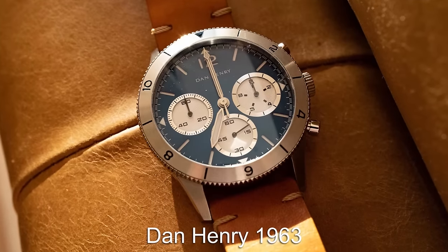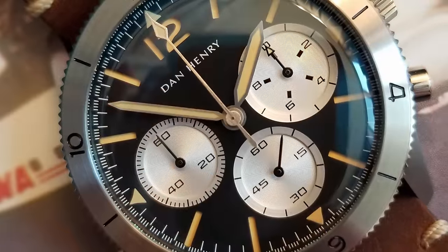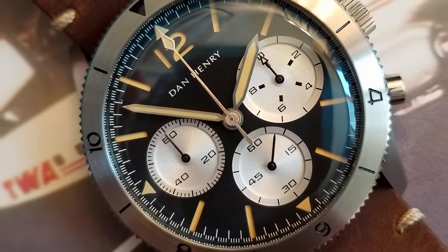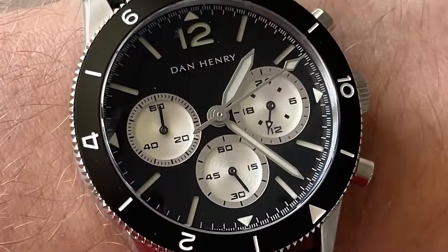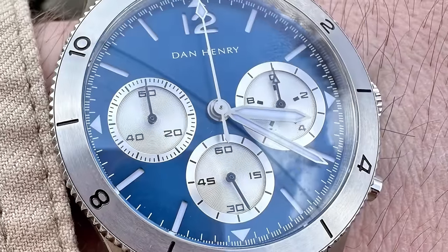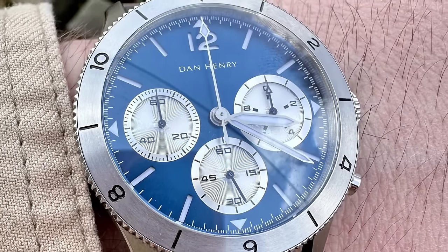Dan Henry offers a range of affordable chronographs that are all fantastic options. My pick would be the 1963, if you want a proper sports chronograph. These watches are inspired by vintage chronograph models from 1963, constructed with modern materials and built by a micro brand that values the history of wristwatches. Which of these six chronographs do you like the most?